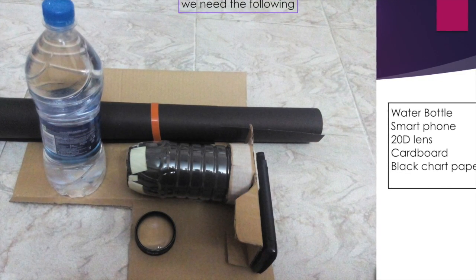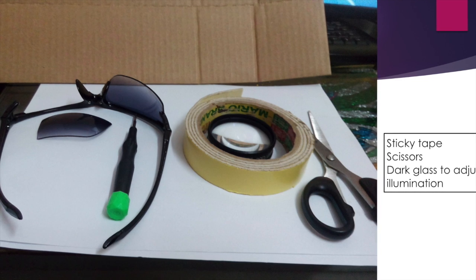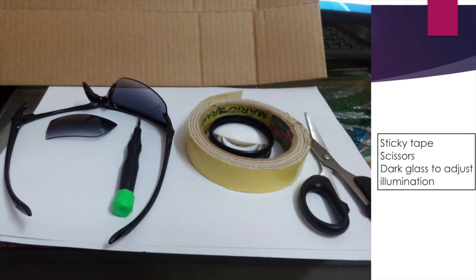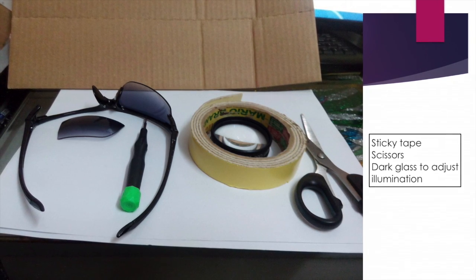You also need to have some sticky tape, a plus 20D lens, a pair of scissors. Some of us will have a phone where the video light cannot be controlled.